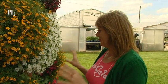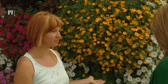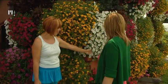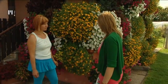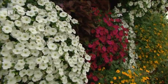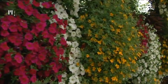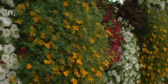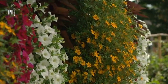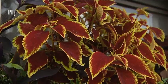Na sončni legi ima tagetes popolnoma dominantno vlogo. Družbo mu delajo bele surfinije Snow, za kontrast pa sem dodala milijonski zvonček v roza barvi in batate z rdečimi listi – a glede na letošnje vreme ne pridejo tako do izraza. Zelo sem ponosna tudi na kodrasto listnati ohrovt. To je sicer rastlina za vrt, ampak sem jo vključila v zasaditev in mi je osebno zelo všeč.